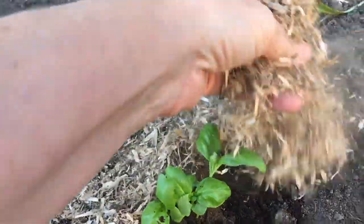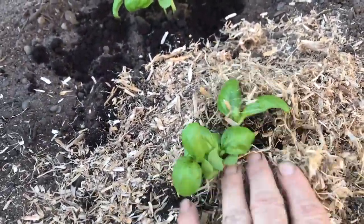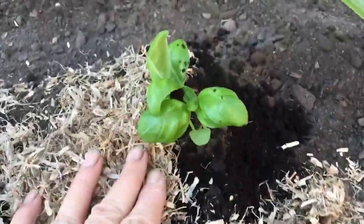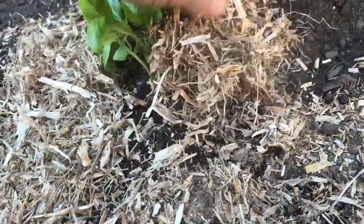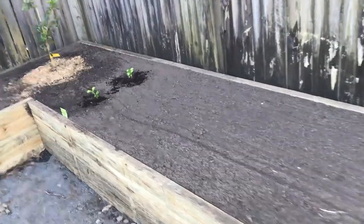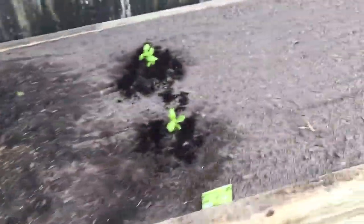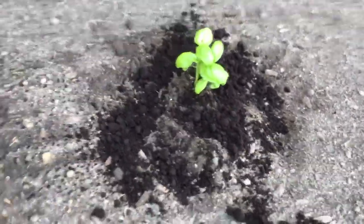I'll put some of this mulch in — this is pea straw, so it puts nitrogen in the soil. And you can see they've actually got coffee grounds in there as well. I've put a couple more basils in here, a little bit away from the tree because I know that's going to get big and bushy. And these are going to get big too, so that's already had the coffee on it as well.